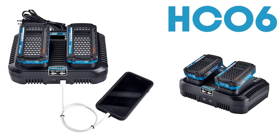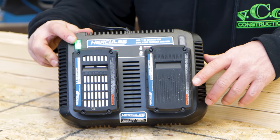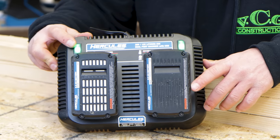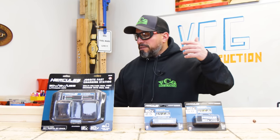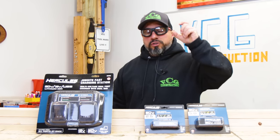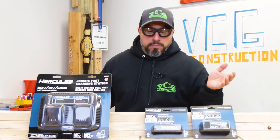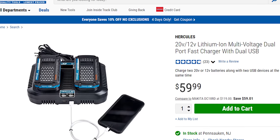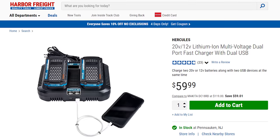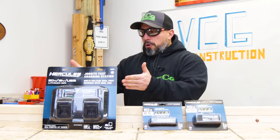So if your batteries are running low, this charger will get them charged. It's product number HC06. As far as warranty from Harbor Freight goes, it guarantees the product to be free from defects in material and workmanship 90 days from the date of purchase, with the ability to buy an additional two-year warranty. Their play seems to be to bring the price down rather than roll a multi-year warranty into the cost. The price for this dual port charger is $59.99.